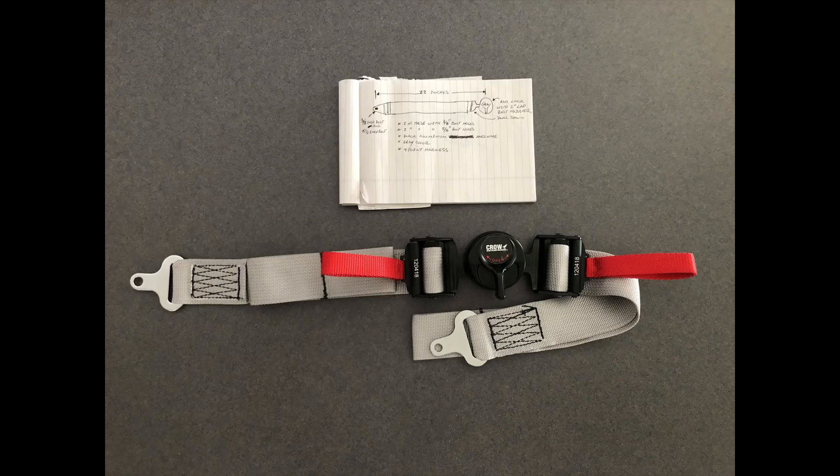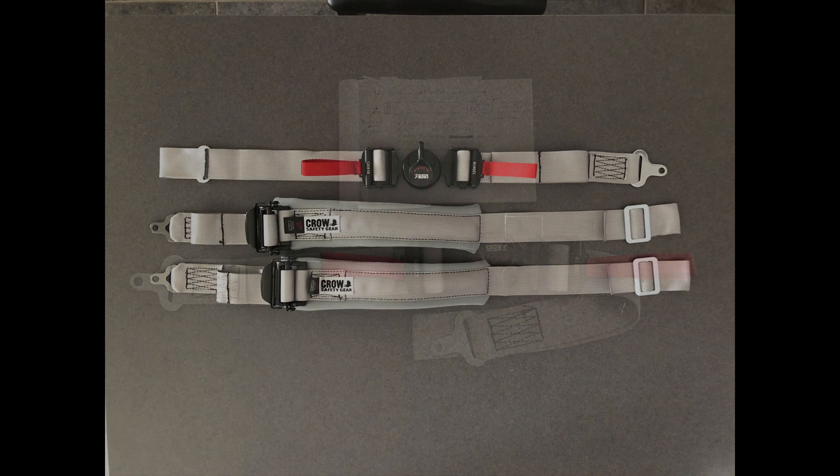These pictures show the seatbelts originally received in one week. Later on, a couple of mods were made and we ended up with different seatbelts for the front harness. To install the seatbelts,